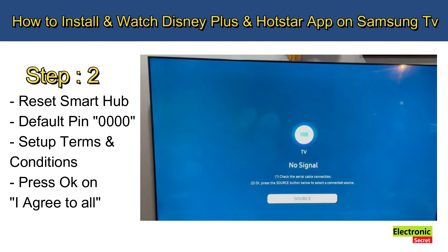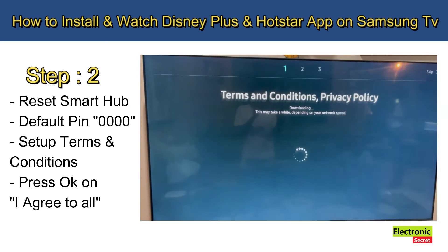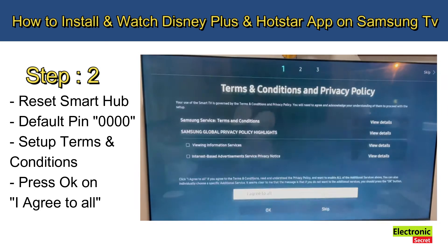Next is setup Terms and Conditions. Press OK on 'I agree to all.'